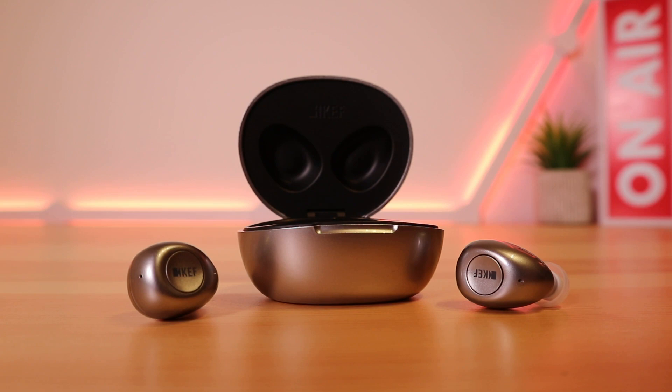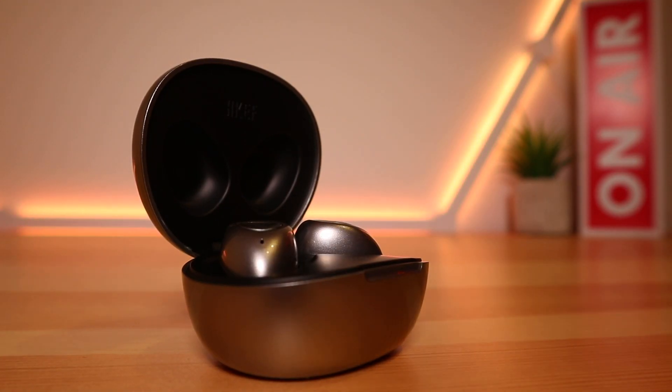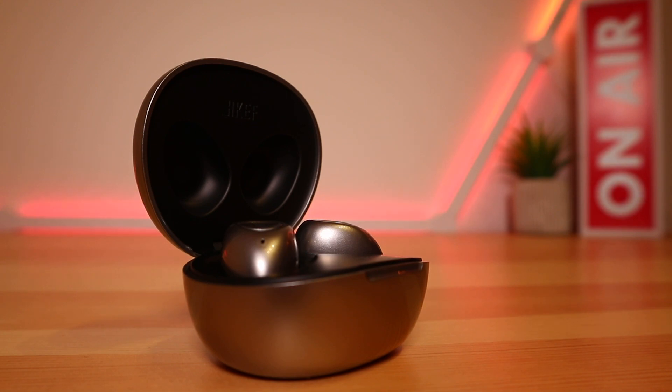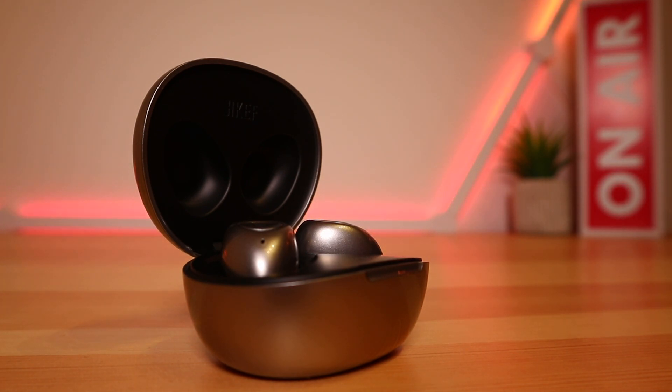Overall, I'm more than happy to recommend the KEF MU3 earbuds. The design is drop-dead gorgeous and screams 'pick me up.' The fit is comfortable, perfect for everyday commuting or even a light jog. The sound is what I've come to expect from KEF. It is a shame about the companion app, but it's not the end of the world. As always, if you wish to make the purchase, the link is in the video description below. Thank you for watching Ready Geek and I will see you in the next video.